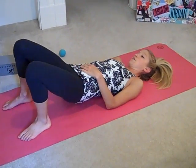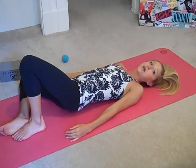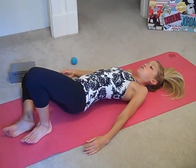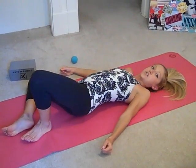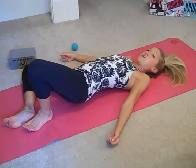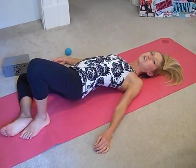Ball goes in the center of the glute on the other side. One knee falls to the side, one knee stays facing straight up. From here, make those circles with the hips, letting the ball trace the bun, going in all directions — all around the glute. Make sure to breathe, and you should feel that good hurt, that muscle hurt.